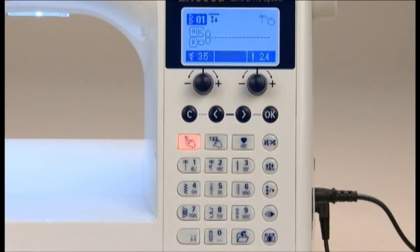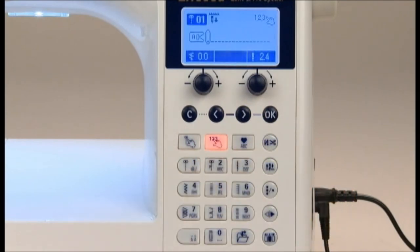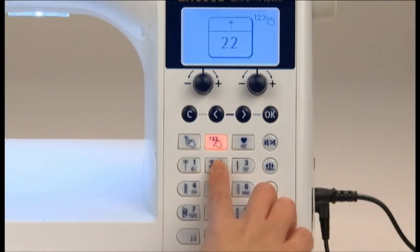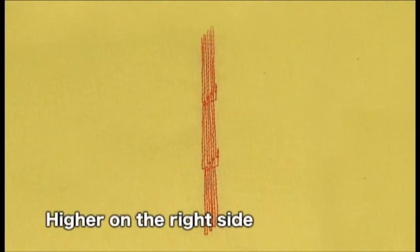First, press the select by number button and choose the practical pattern number 22. Use the presser foot I.